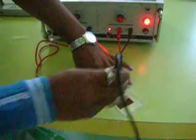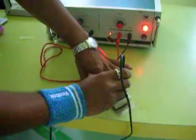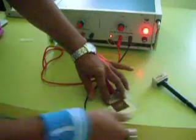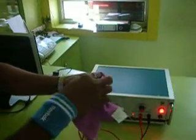Marking can be done for a particular time. After some time, remove the stencil. Clean the jaw with the help of a cloth.